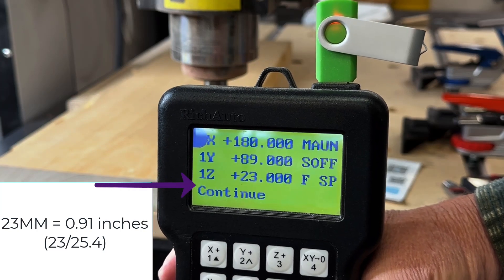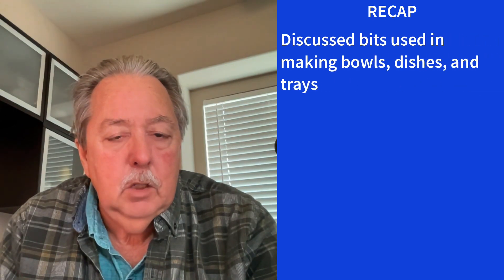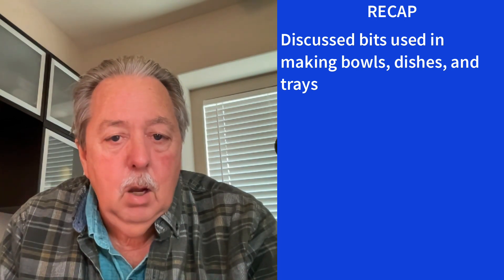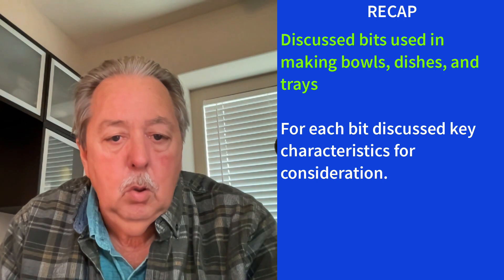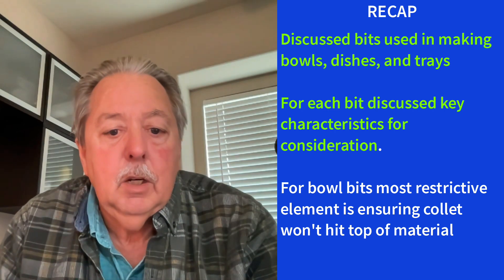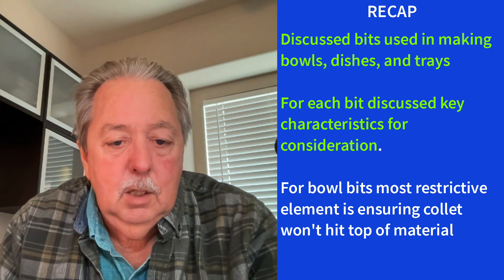I can now take that to the software when I'm carving the dish. Let's do a recap of what we covered. We discussed bits used in making bowls, dishes, and trays — primarily bowl bits or dish bits, which are synonymous, ball-nose bits, and compression bits or end mills for cutting the dish out. For the bowl bits, the most restrictive element is ensuring the collet won't hit the top of the material when inserted and the tool starts to perform its duty.